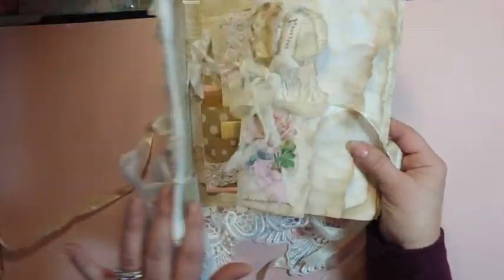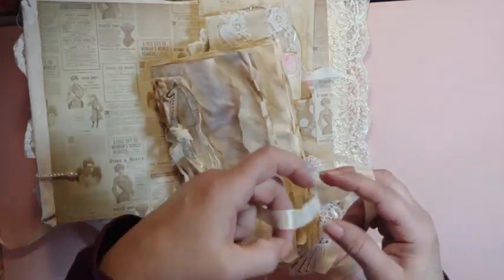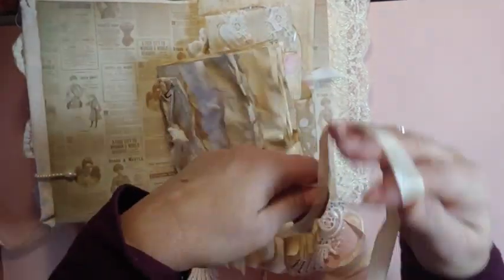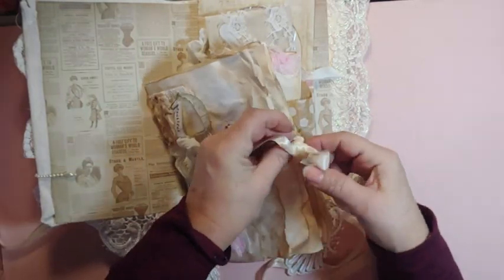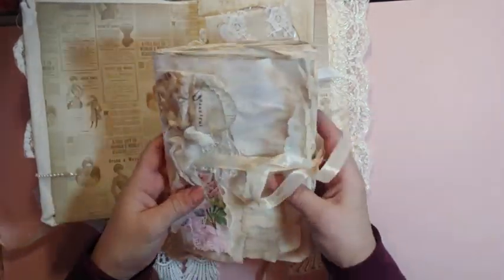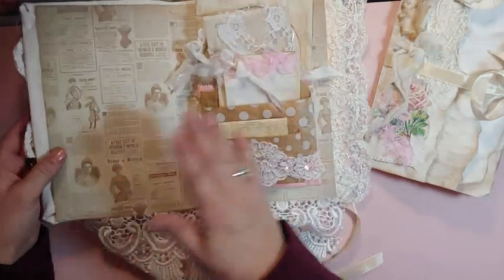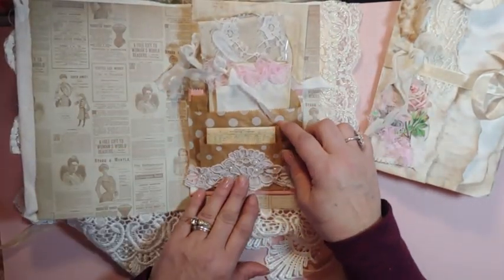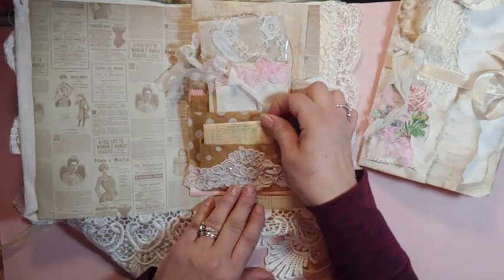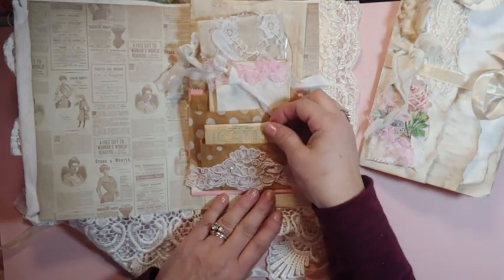When you're done, you can take it out, still use the cover, and just put some blank pages together — whether you journal by month, every couple of months, whatever you might want to do. It's glued down and has like four pockets. And again, this is more of the beautiful lace.